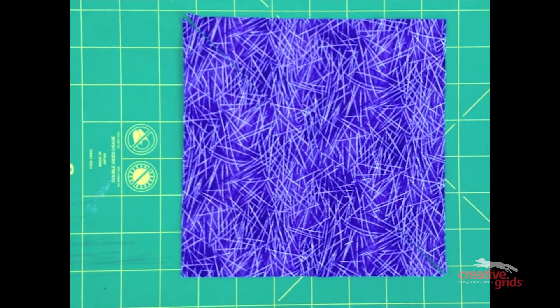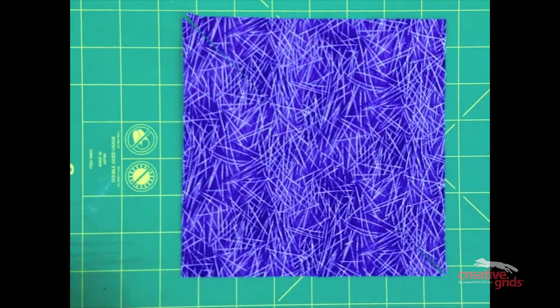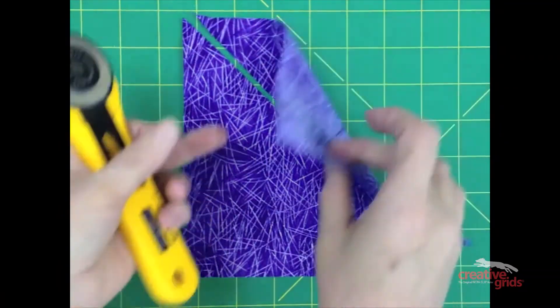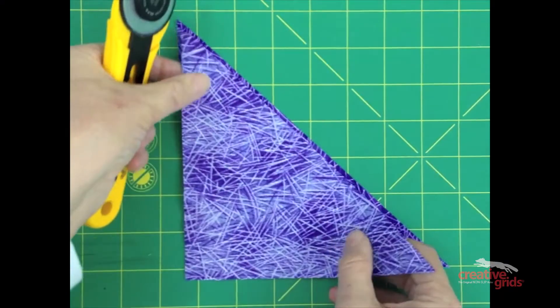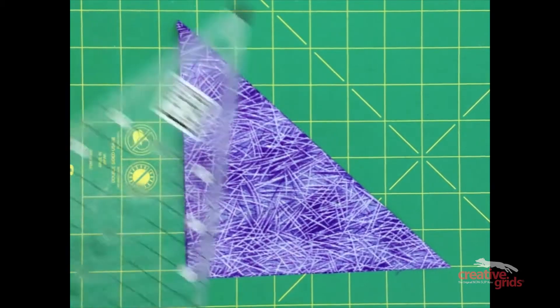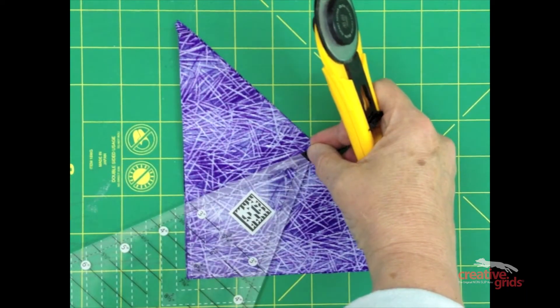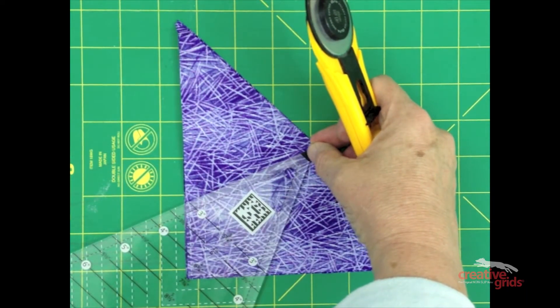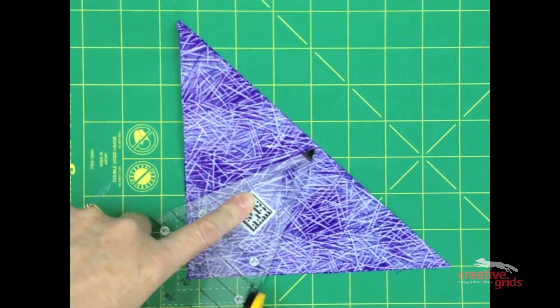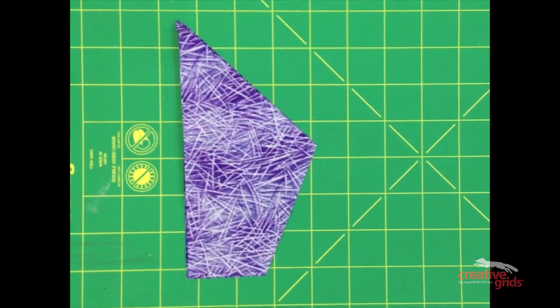To cut the background pieces for the floating spiderweb block, double the measurement used to cut the kites. For example, if your kite was three and a half inches, your background square will be seven. Slice the square in half diagonally from corner to corner, fold the pieces together, take your ruler and place it over the top using the same placement lines used to cut the kites, then slice one side off to create a right and a left background piece.